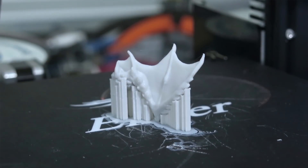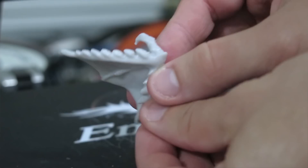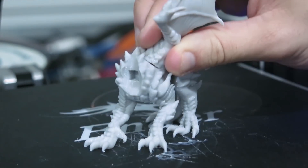In this video, I'm going to show you how I orient my 3D prints to get better finishes and to make support removal cleaner and easier.